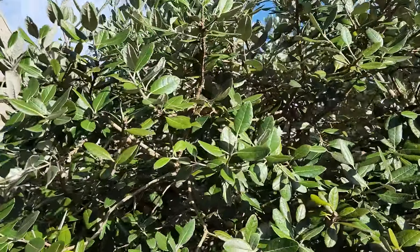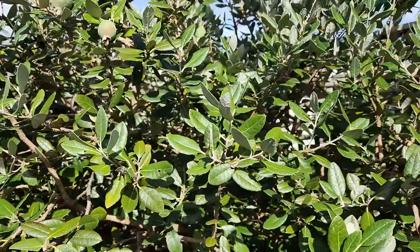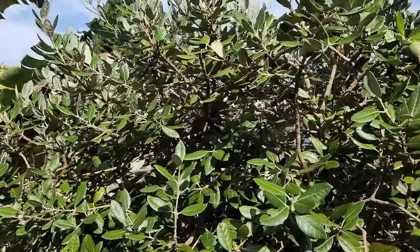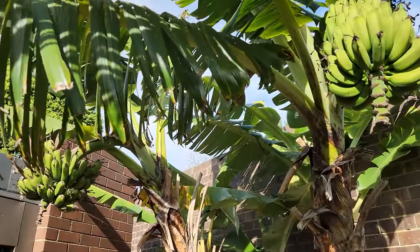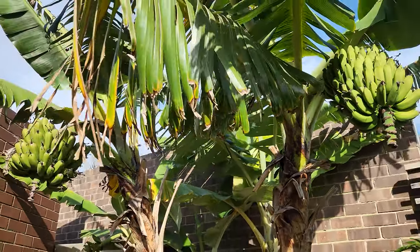I'm not sure how they do in the tropics — I've never heard of anyone growing them in the true tropics. That's a quickie on the pineapple guava here in our cool to warm, variable temperate climate in Melbourne.